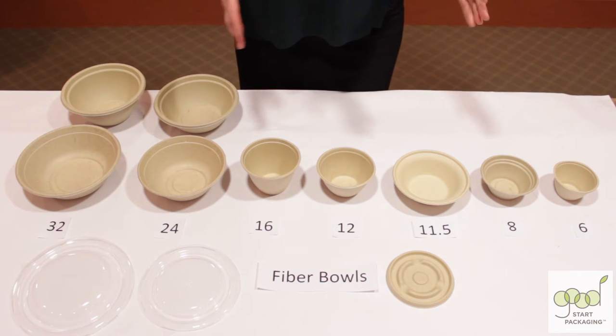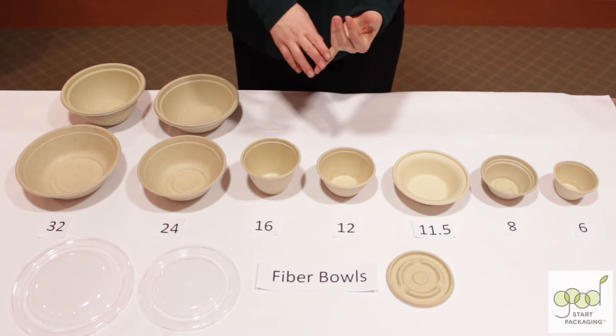They can withstand boiling temperatures and they can go in the freezer, fridge, or microwave.